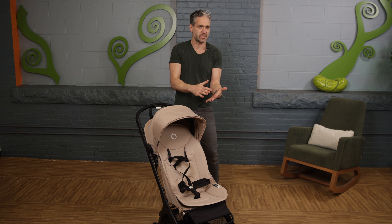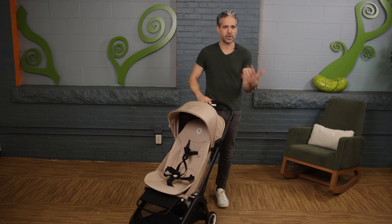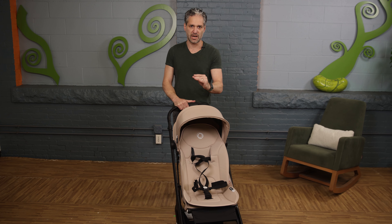The Bugaboo Butterfly came out in 2022, and it has taken the lightweight travel stroller world by storm. Why? Because it is super lightweight, really high quality, and really easy to use. And for 2024, it now comes in this absolutely gorgeous color.